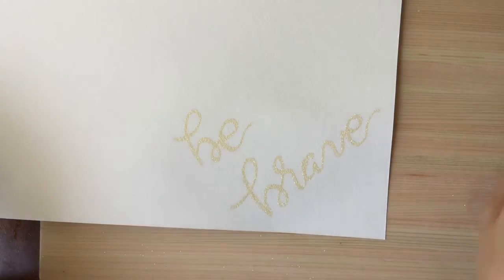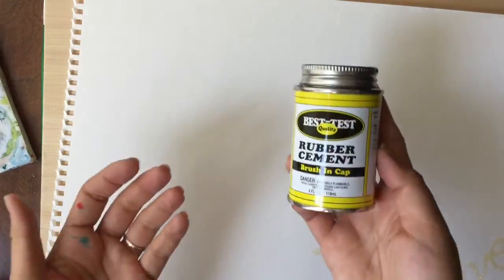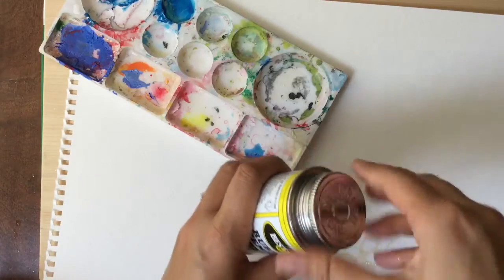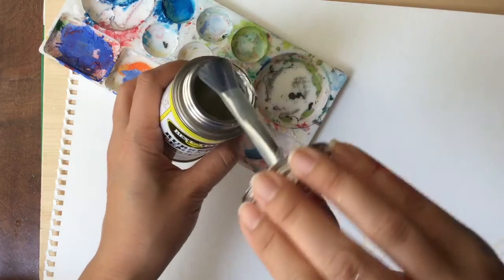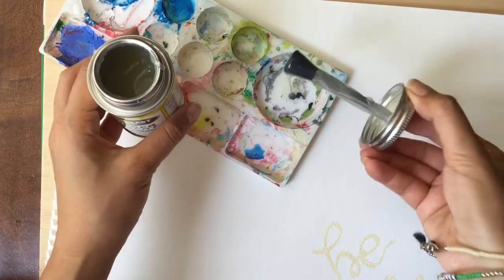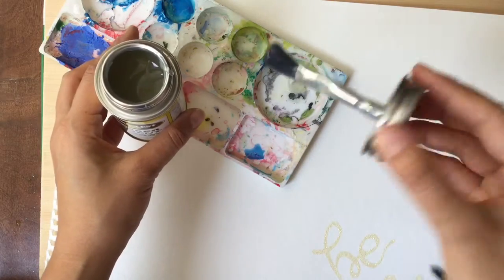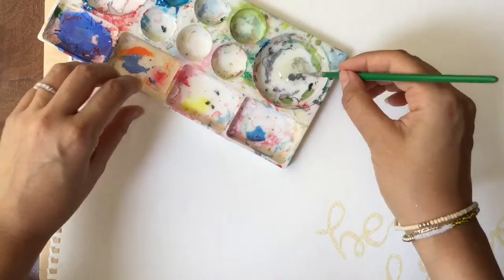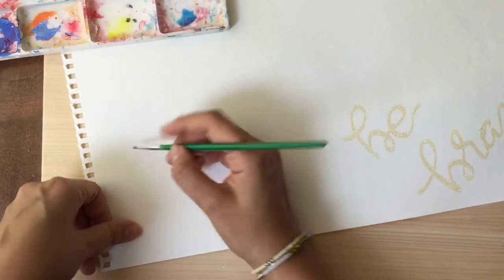I'm going to watercolor everything at the end. I'm going to do all my resist techniques and then we're going to watercolor at the end. So my next resist technique is to use rubber cement. Rubber cement is really thick and ooey and gooey, but it's harder to use. But this is probably more like a real resist — they just use a thinner version. So I'm just going to put some on my little paint tray and then grab a small brush. This one I'm going to write 'Be Happy.'